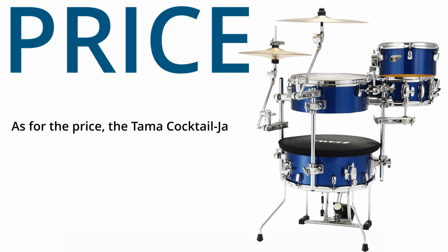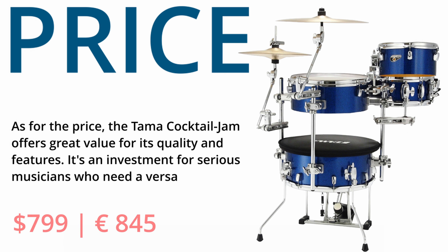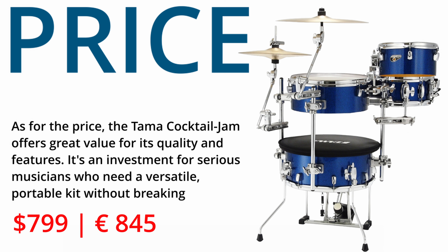As for the price, the Tama Cocktail Jam offers great value for its quality and features. It's an investment for serious musicians who need a versatile, portable kit without breaking the bank.